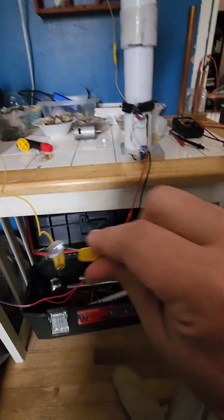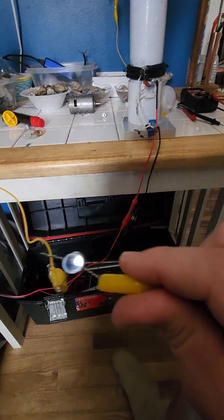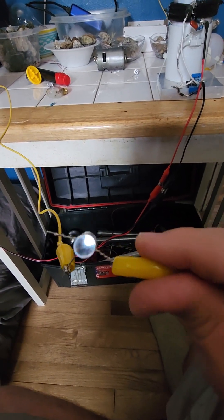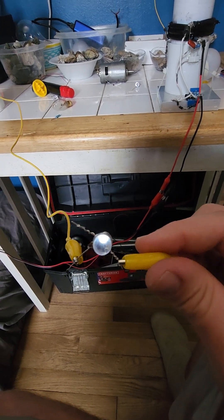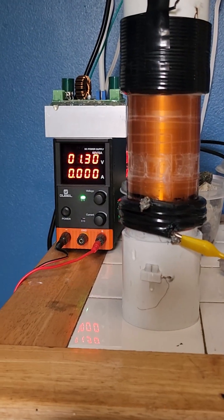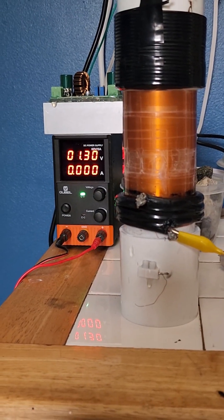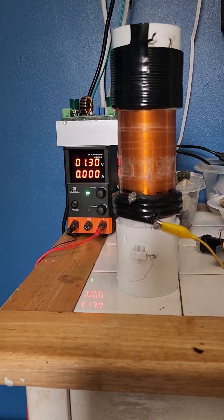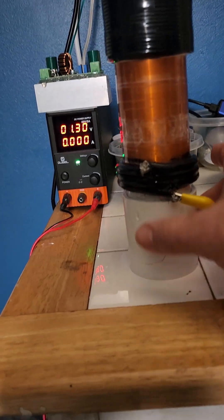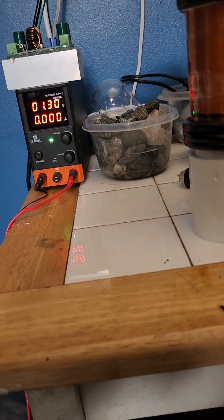This is wireless power — we're just grounding the light and it lights up. We're able to wirelessly power a mini 3-volt LED receiver light while using almost no current. That should be impossible.